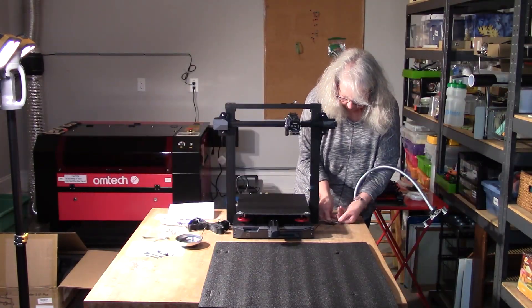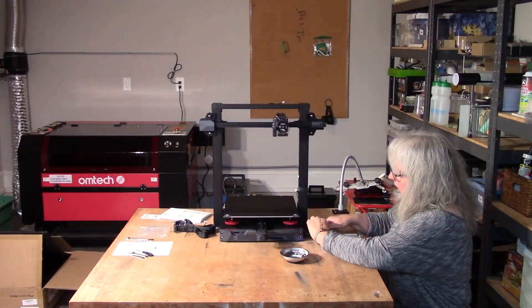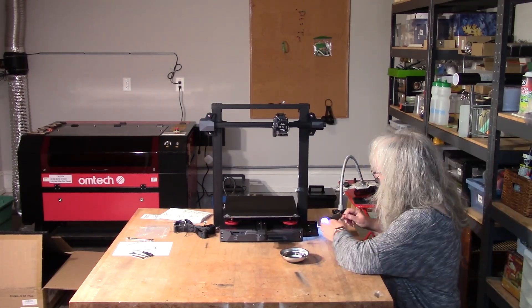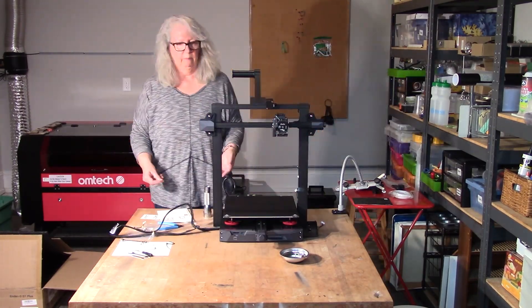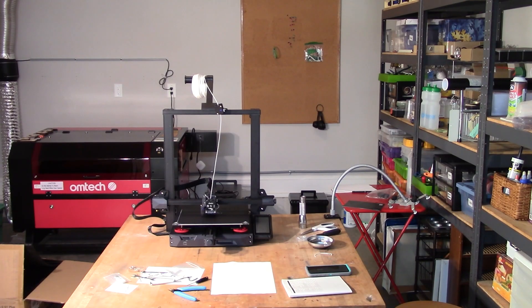You have to attach the print head to the X gantry, take the frame and set it up and attach it to the base of the printer. Here I'm putting on the control panel on the right-hand side, and then the filament reel holder on the top — I actually have it on backwards there. I turned off the camera when I got to the wiring because you have to plug things in correctly or you can ruin the connections, so I really took my time with that. Eventually I had it all together and ran my first test print.